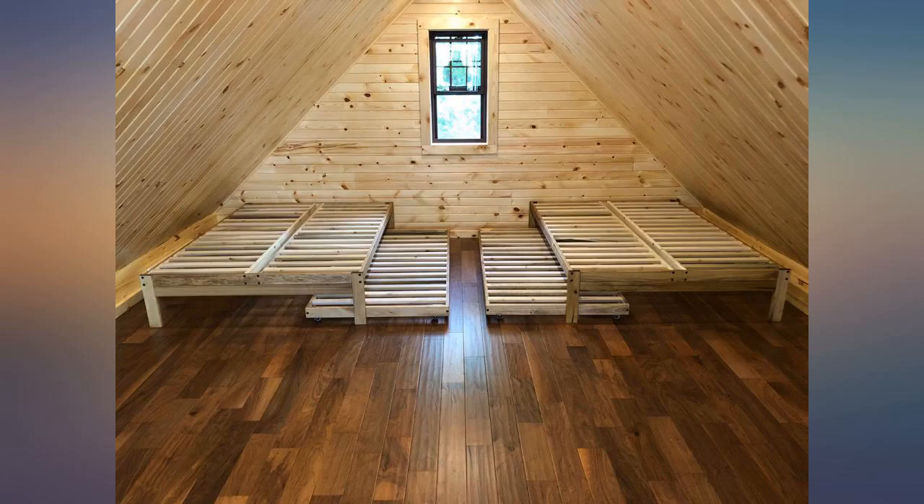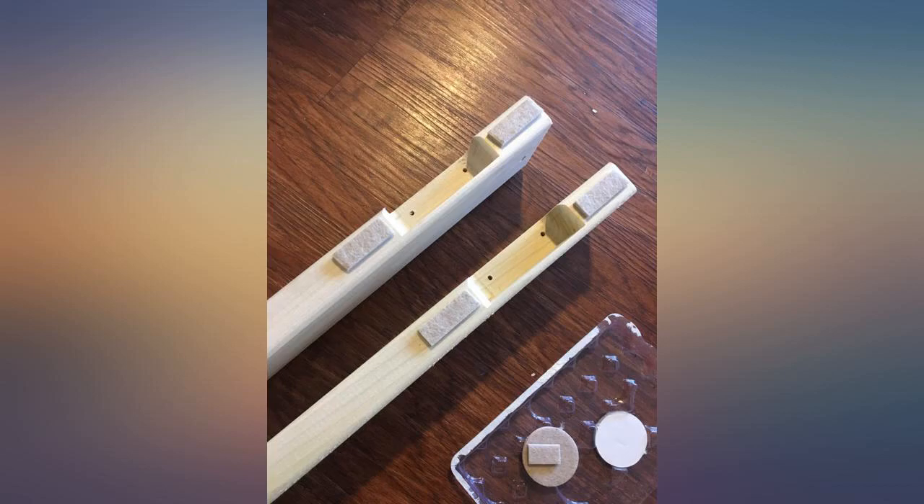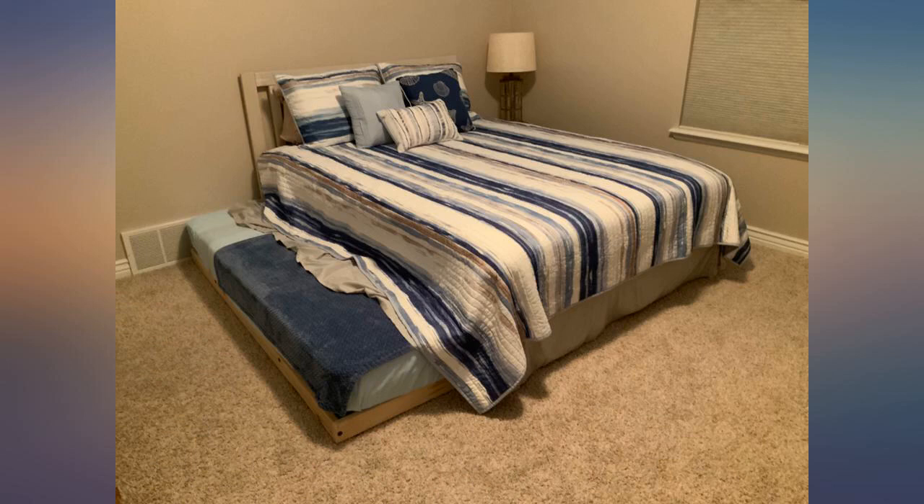I assembled it in about 20 minutes. Only needed a screwdriver. And it's perfect — exactly what I was hoping for. Going to buy a regular KD frame for us adults next.